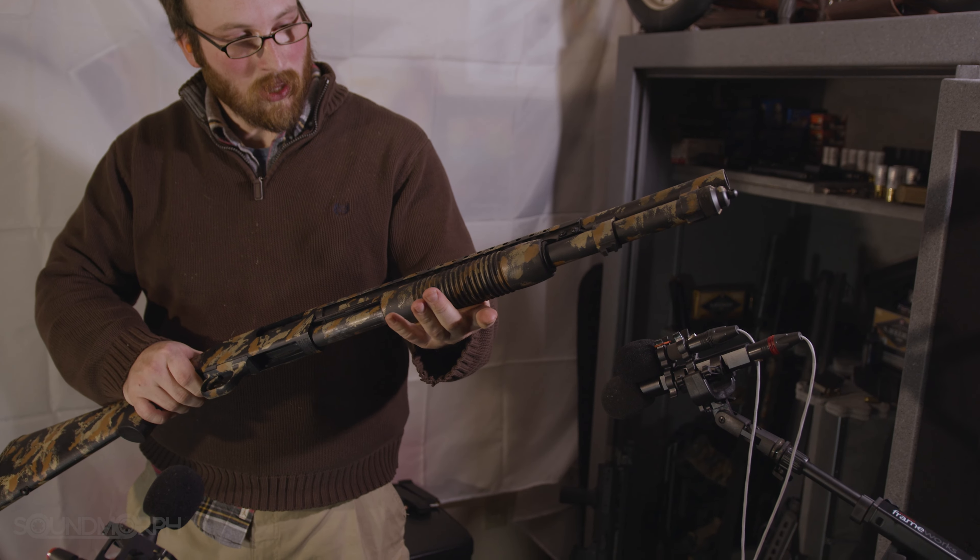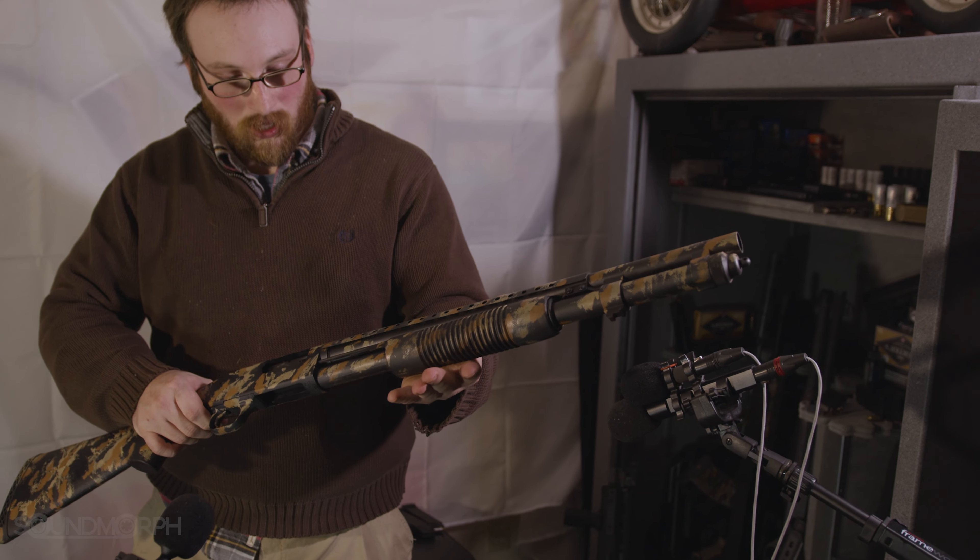Well, that about wraps it up for the footage we were able to get for this behind the scenes. I'm Jason Cushing. Thanks for your support. And, as always, thanks for listening.